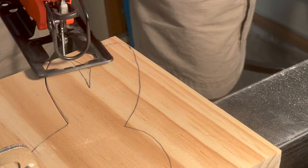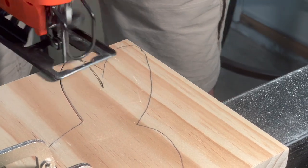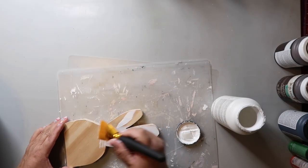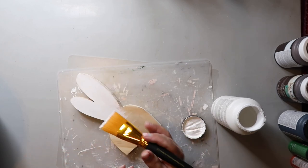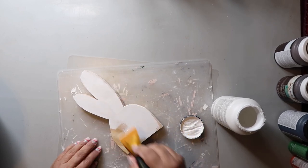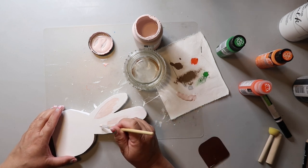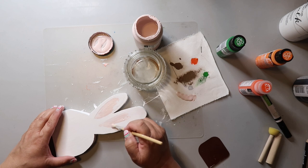I wanted to show you all that we're finally using our jigsaw — I got it a few months ago and had planned on using it sooner. Here, Marvin is cutting out a bunny head shape for me. I'm giving the front and back a good coat of Folk Art paint in the color Adirondack — I'm just going to say white. Then I'm taking the color Barely Pink and filling in the ears. I've got a bit of water because sometimes the paint feels a little too thick, so a little water helps it flow better.